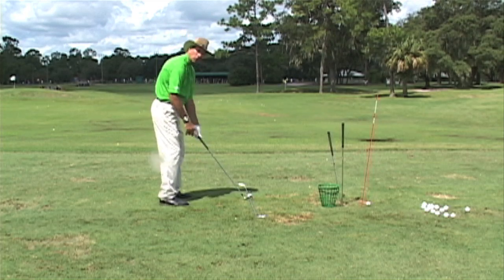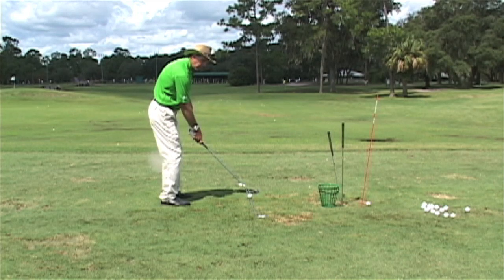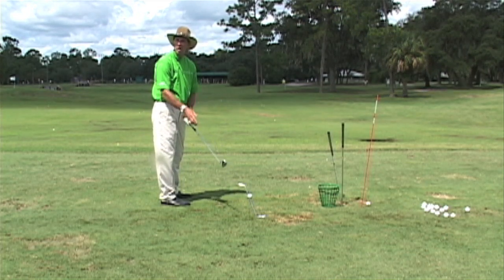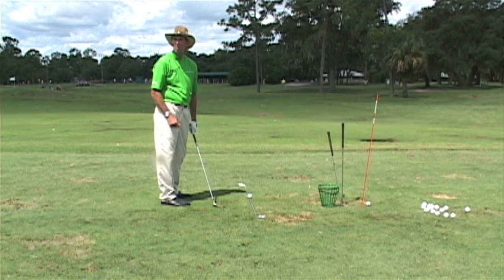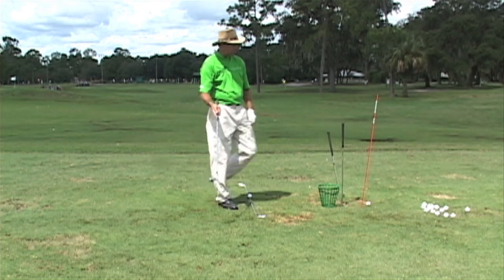To keep the club on plane, when I start my backswing I want the end of my club that's lowest to the ground to be pointed at that line or parallel to it at every spot in the swing.